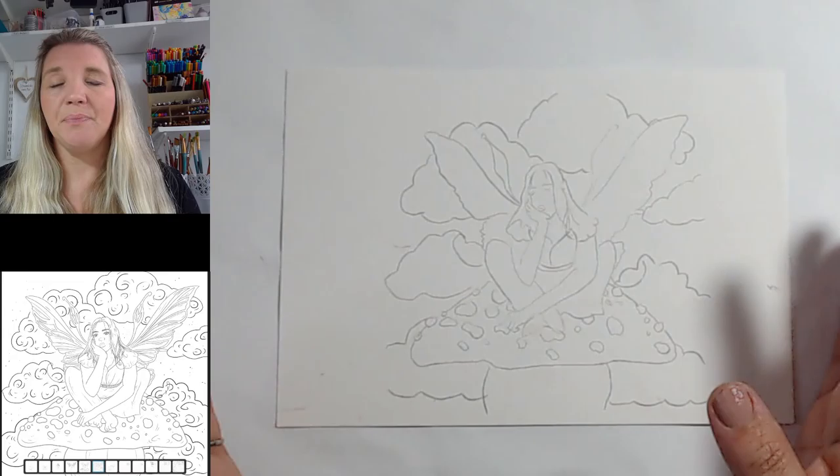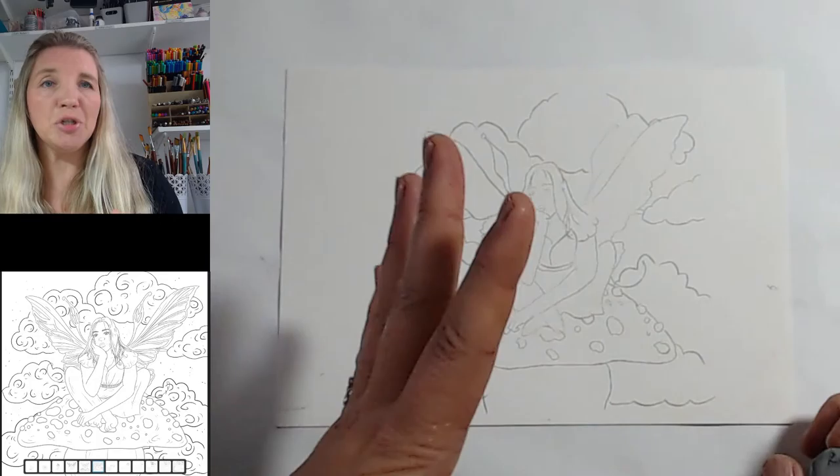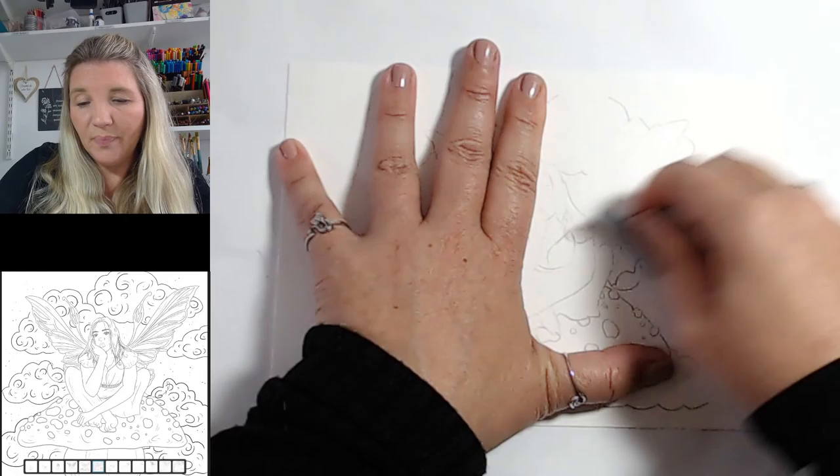What I've done is not drawn in all the detail on her wings because we will paint them in and we don't really want to see them. I've drawn it but I'm going to push the pencil back now by lifting it with a kneadable eraser — I do recommend you get one of these. They really help just to take the thickness and darkness of that pencil out.